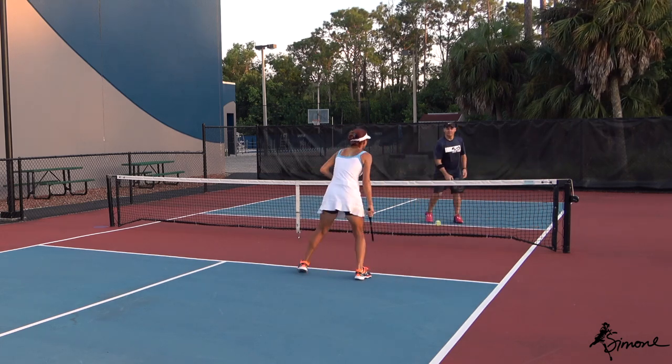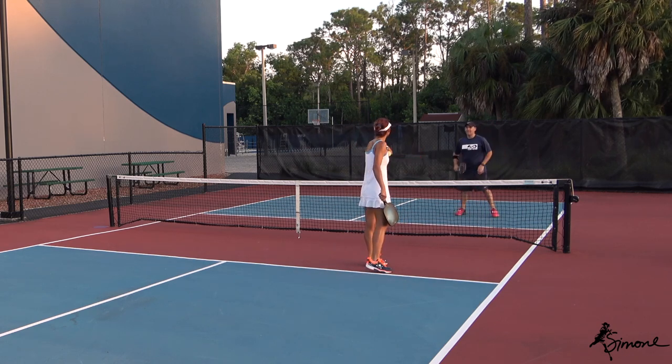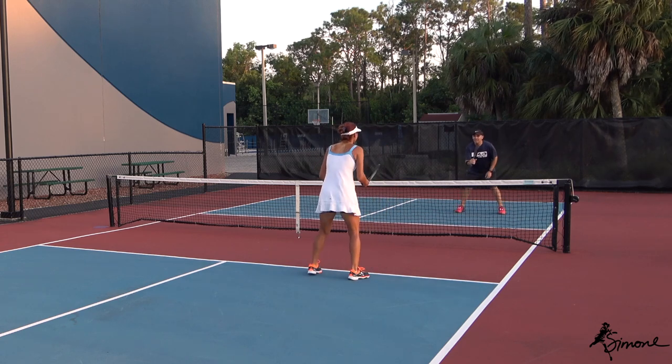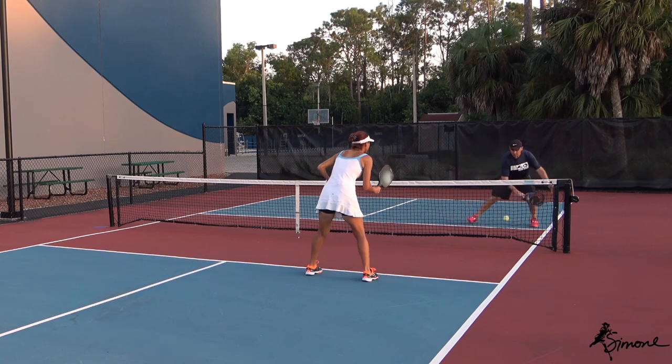Don't avoid that backhand. The reason I'm saying that is because you're going all the way to that corner to hit a forehand, opening up the middle of the court. Be okay hitting the backhand — practice it. Hit the backhand.